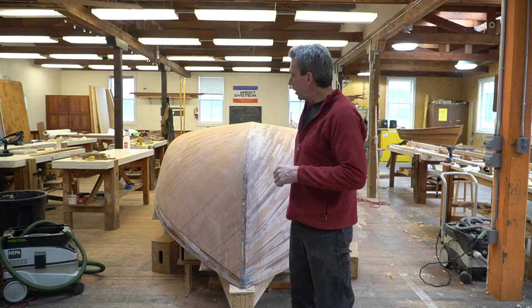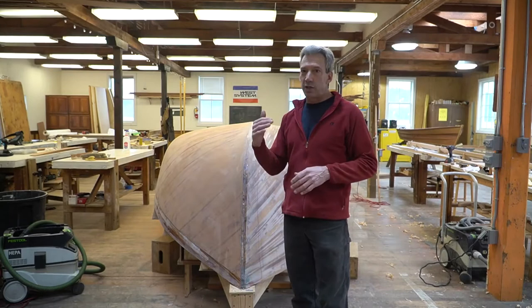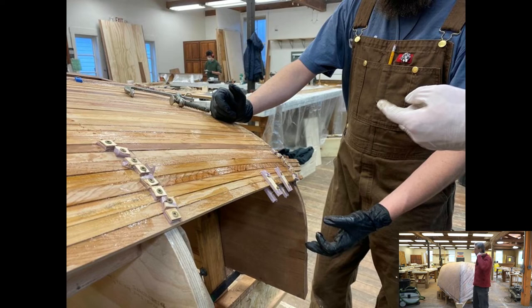We did one at a time, and the great thing about this style of construction is that we've got wood fibers going longitudinally and then at a 45-45 axis, so it makes a really strong hull with not a lot of weight. The weight to strength ratio is quite favorable, and that's one of the beauties of this project.